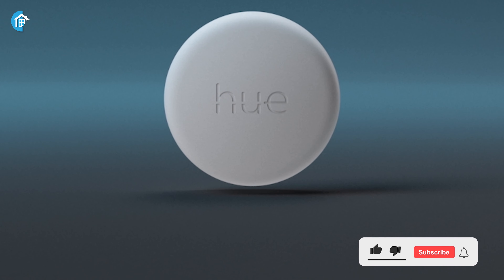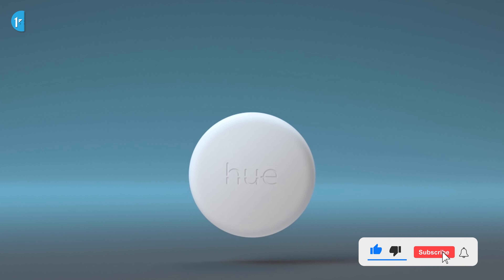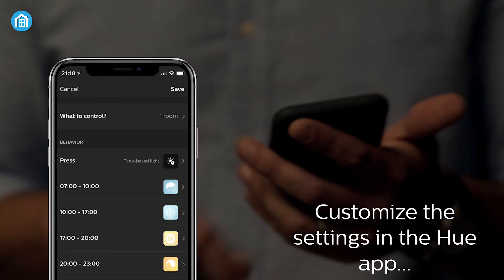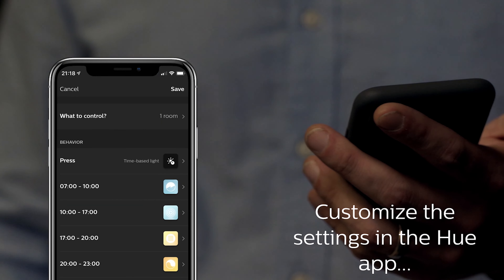Small in design but mighty in performance, the smart button from the Hue lineup enables you to control all your smart lights easily. With one click, you can set the best lighting based on time of the day or get your customized lighting settings from the Hue smartphone app.